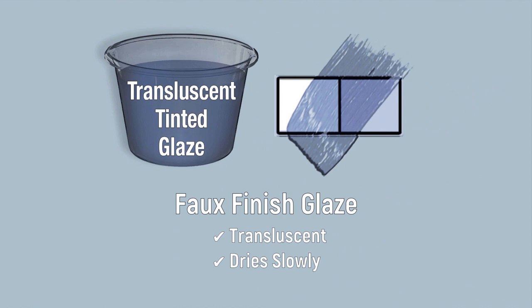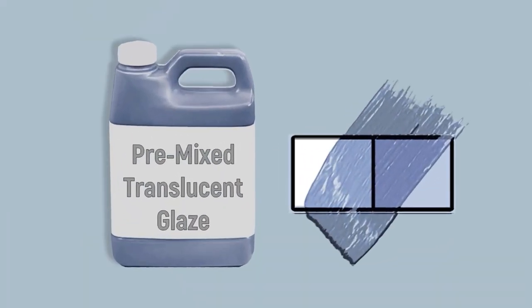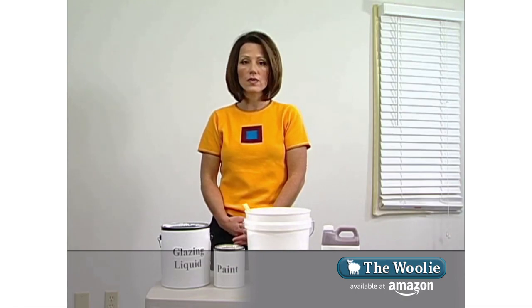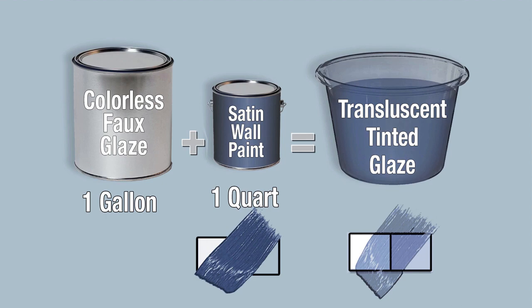A glaze is translucent paint designed to dry slowly. When using glazes, you have two options: you can buy pre-mixed glazes that already have color in them, or you can customize a color by purchasing a gallon of faux glazing liquid and combining it with a quart of paint. The ratio is four parts glaze to one part paint — mix it together and you have a glaze.